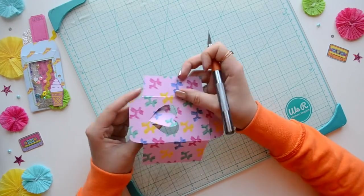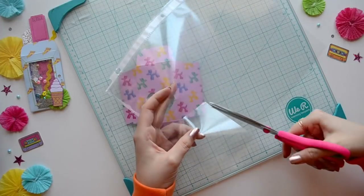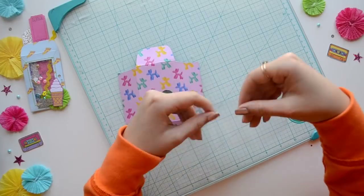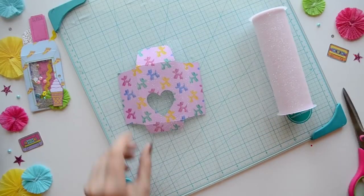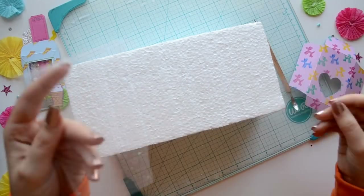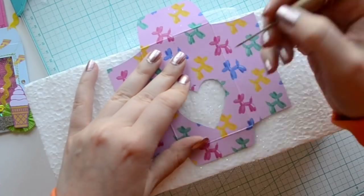Next you'll need a cheap page protector — cut out a rectangle from it and you'll only need one piece. You can try using two and omit the tulle part, but for this one we're going to use one piece of plastic and one piece of tulle. Then we're going to layer those pieces: first the plastic, then the tulle, then the envelope.